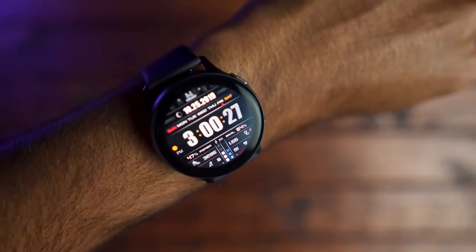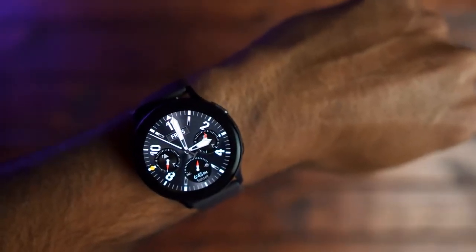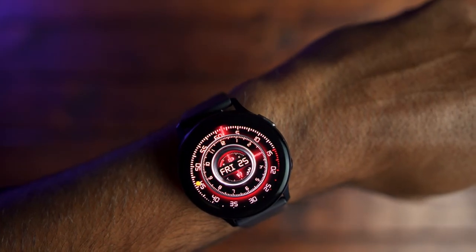Let's talk about the capabilities of this watch integrating into your daily life from morning, noon, and night. You have several thousands of watch faces to choose from in the Galaxy App Store. So whether you're going out on the town or going to work out, you really have unlimited possibilities to tailor this watch to your active lifestyle.